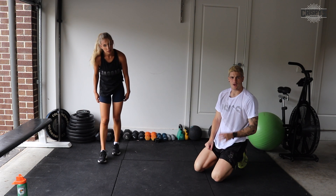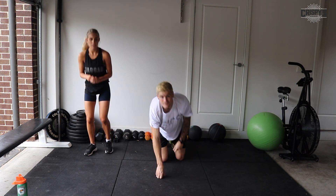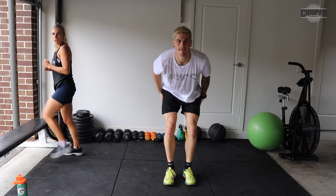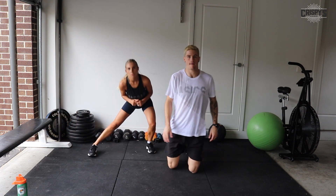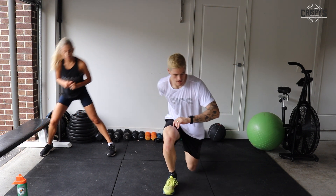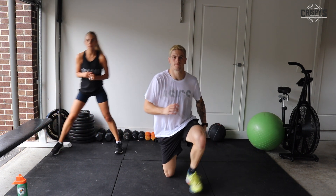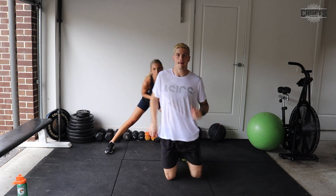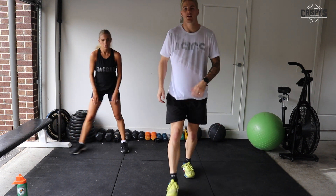Last exercise: kneeling to standing for those who can do it. Try and challenge yourself by only going up into a squat and back down rather than coming the full way up. Otherwise, whatever you can do. On a bench, or going side to side. We swap our leading leg halfway — I'll call that at five seconds. Swap legs now. Five seconds, and time. That's the first round done.